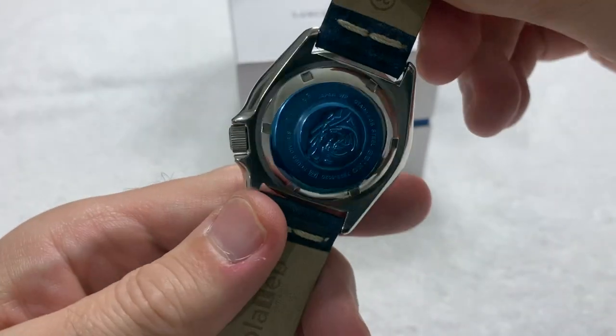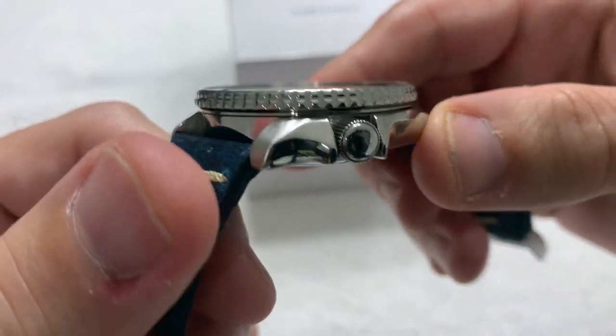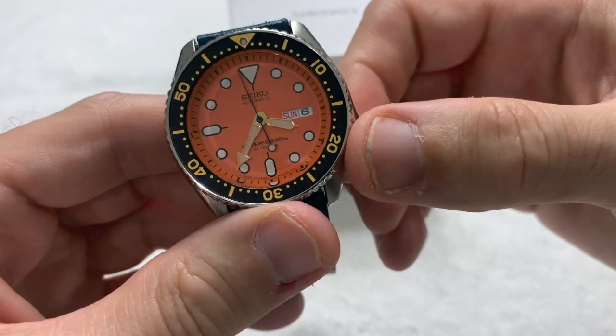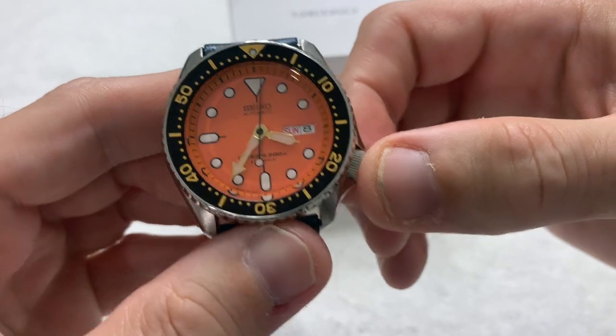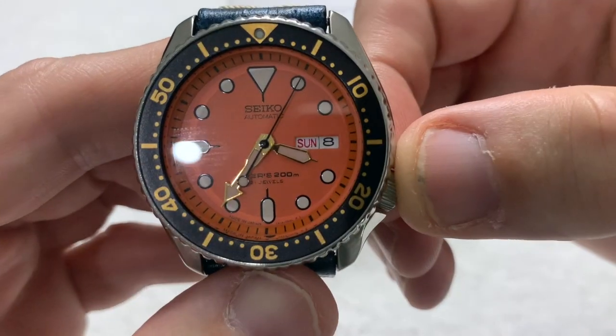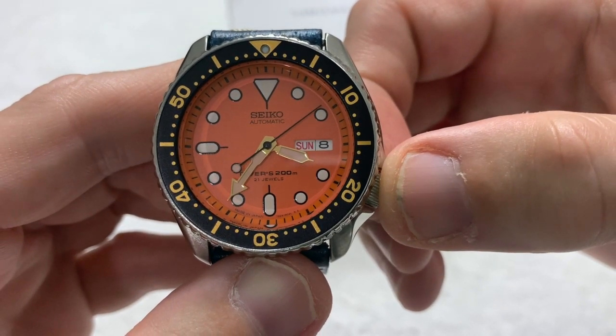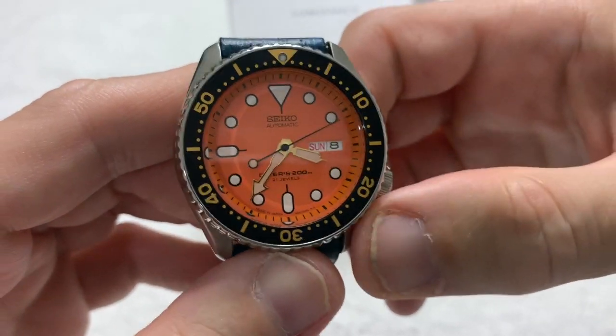Typical SKX case — unsigned crown at the four o'clock position, automatic movement with no manual wind and no hack. It does have a day and date complication at three o'clock.